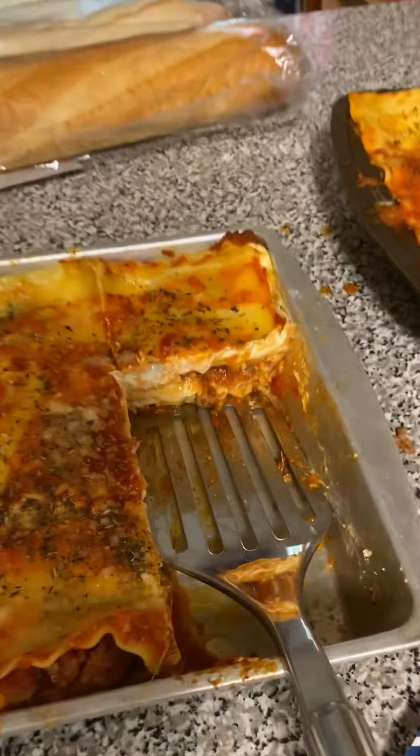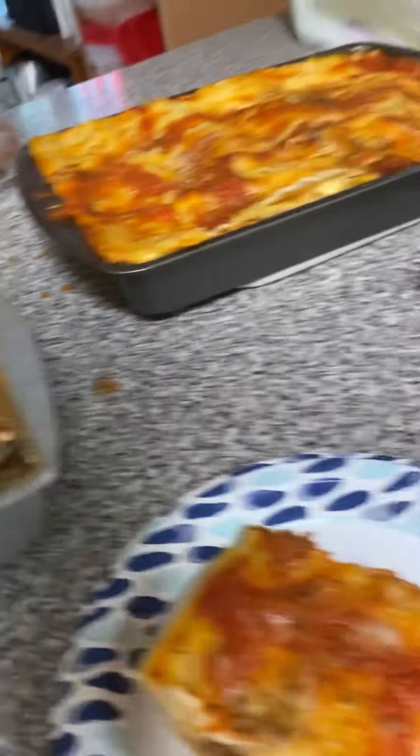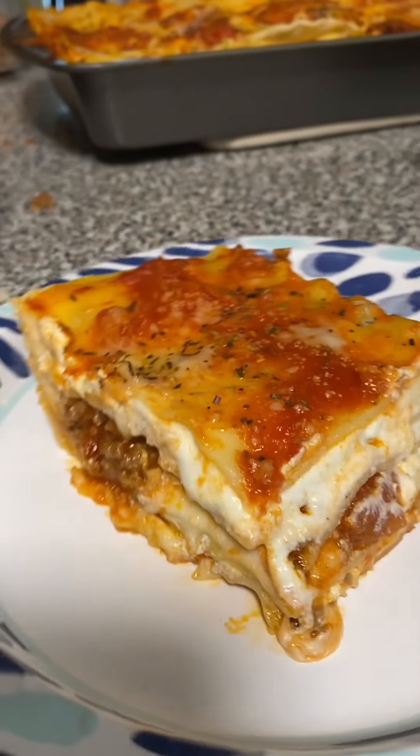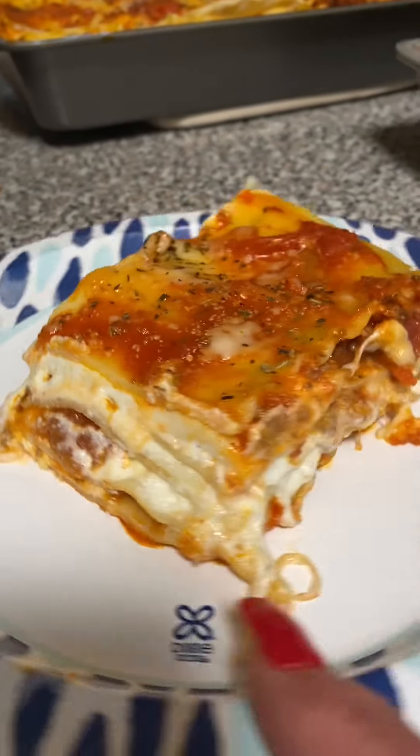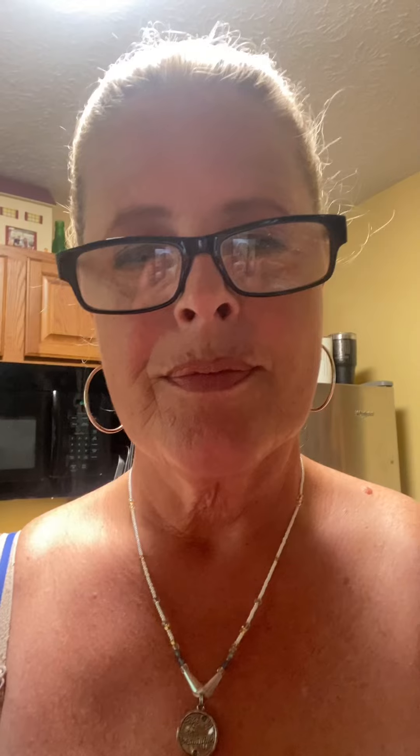Here's the finished product. Nice layers, came out perfect. Nice and cheesy. And that's how you make a lasagna.